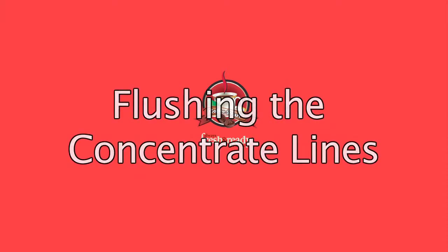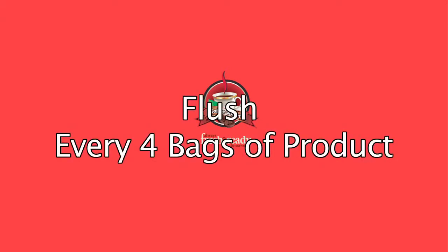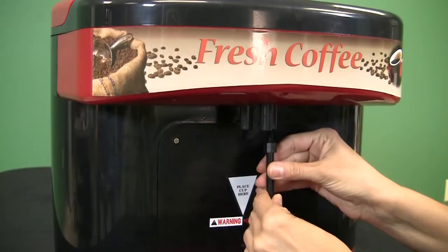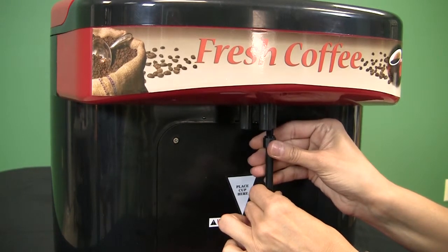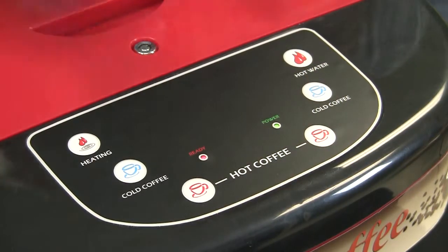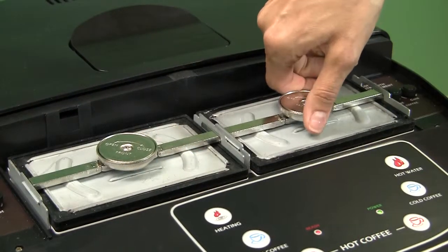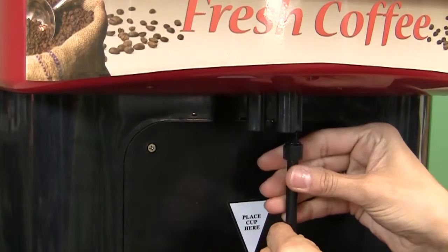Flushing the concentrate lines. It is highly recommended to quickly flush the concentrate lines after every four bags of product. To do so, you will need to insert a screw-in cap with O-ring firmly into the product spout of the side being flushed. To flush, leave the empty bag in place. Insert a screw-in cap with O-ring into the dispensing spout for the corresponding side. Press the hot coffee button for that side and hold it down for one minute. Remove the bag — caution, contents will be hot. Remove the screw-in cap with O-ring.